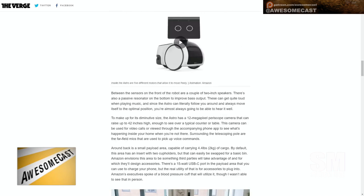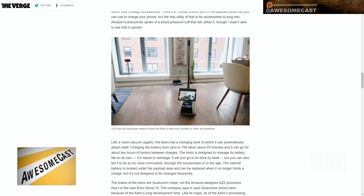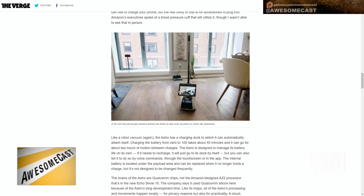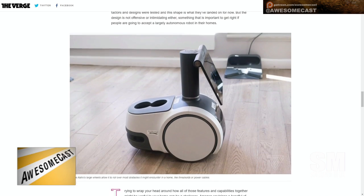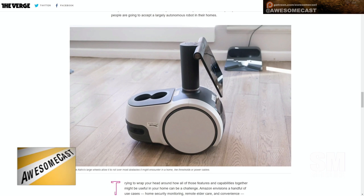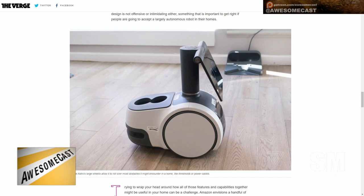You can ask it questions. It'll play music. So is it just an Echo that's going to follow you? Is that the point? Yeah, you can say like, 'Take this.' The example was Astro — 'Take this snack to Tori.' It's a mom in a kitchen with a bag of chips or something. See the little cup holder in the back? It's got a cup holder. You can swap that out with another one that's like a bin.